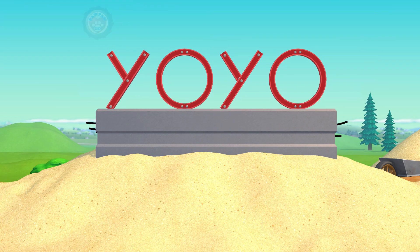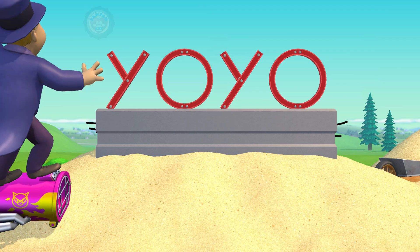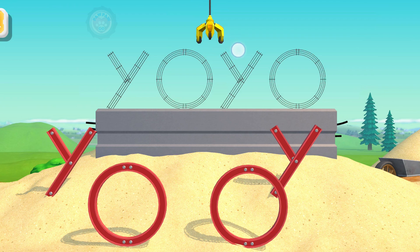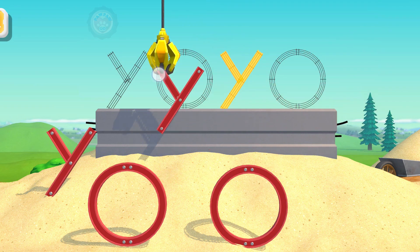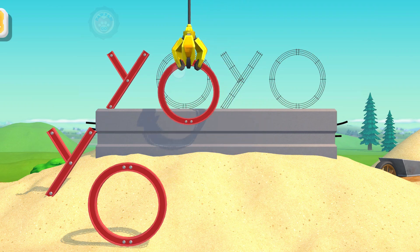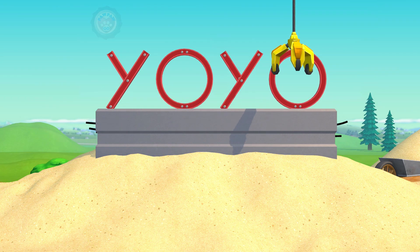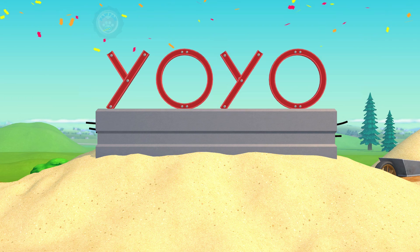Y is the first letter in yo-yo! Oh no, let's put this word back together! Y! O! Y! O! Yo-yo! Nice job!